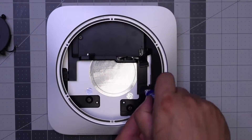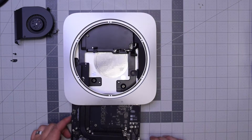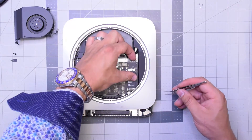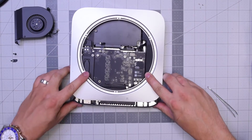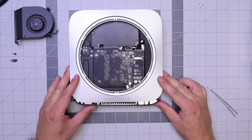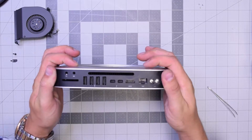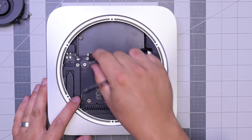Once that's secured, put it down and secure the T6 screw connecting the power supply to the case. Let's reinstall the logic board — slide it in in the following orientation. Don't push it in all the way; make sure you have enough slack to plug in that power cable from the power supply. Align it and push it in, making sure it's all the way in. Push the clips in on the sides and make sure the logic board is in all the way. You might feel some resistance — pick the case up a little and push where you feel resistance. Reconnect the sensor cable by pushing it into its socket.